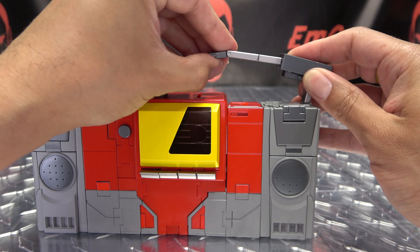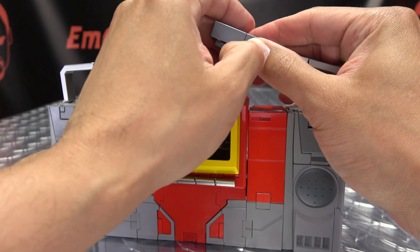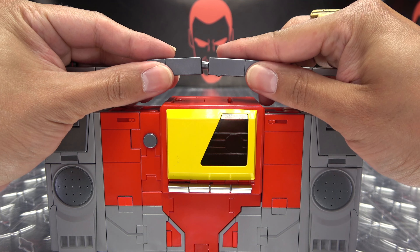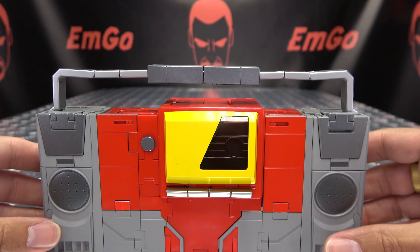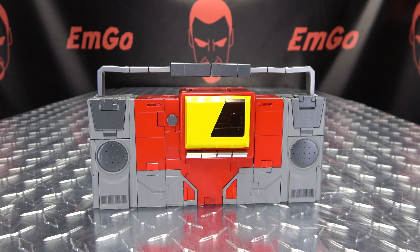The last thing to do is to unfold these sections here of the handle, and this section will slide all the way out. Unfold all this, then take this and slide it all the way out. You have this extra locking point right here — flip that out. The two halves just plug together. And there you go — there you have Recorder in his alt mode.